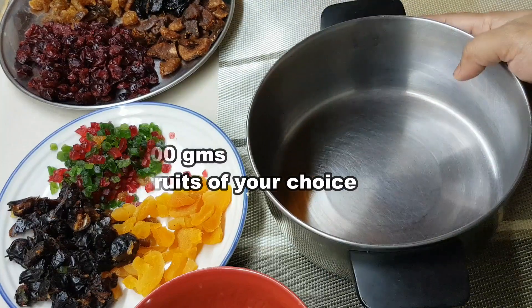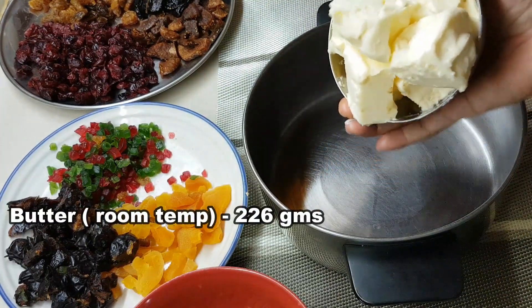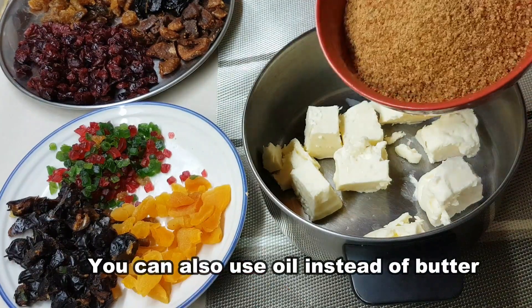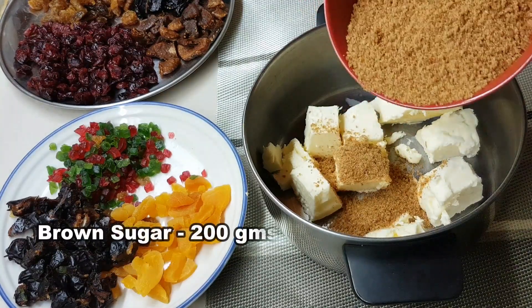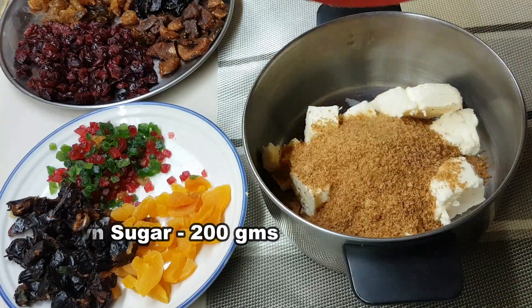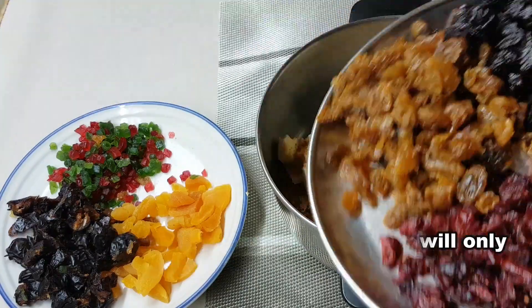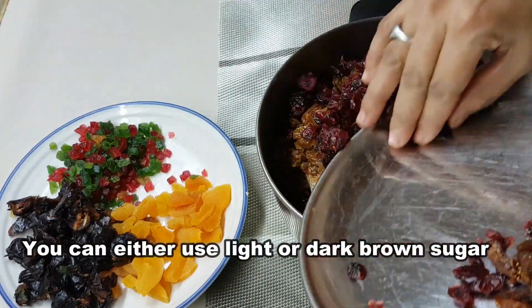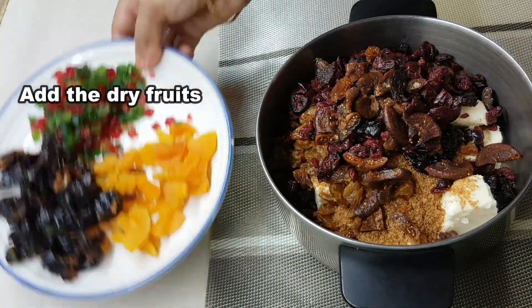I put a mixing bowl out. I add butter at room temperature — 226 grams. Then I put 200 grams of brown sugar in the bowl.